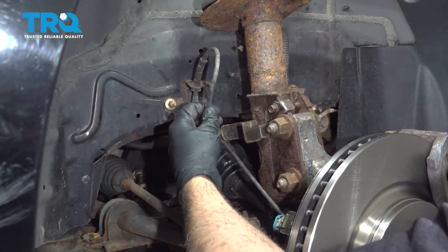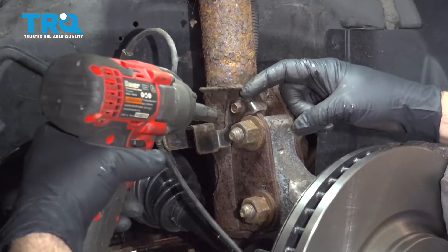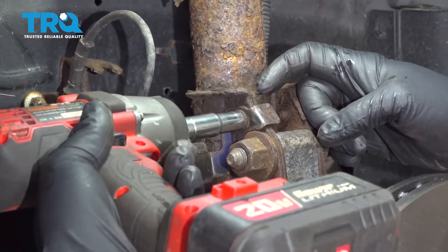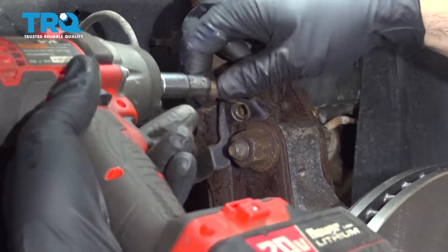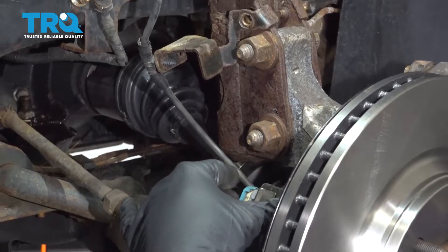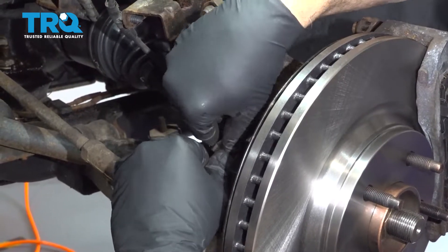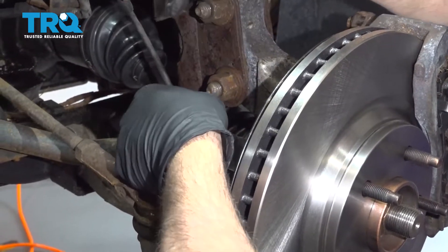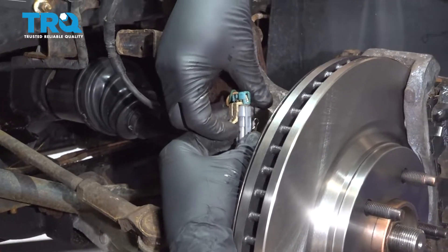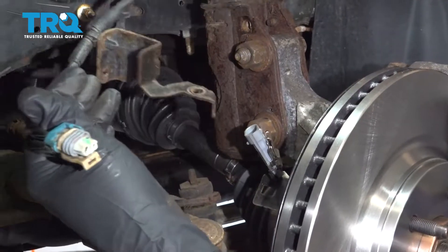We're going to disconnect our ABS wire and slide this out of the harness. Use a 10mm socket to remove this bolt right here. Once that's removed, come down to the clip below, pop the sensor off, disconnect it, lift up on this little tab, pull the harness off, and set it aside.